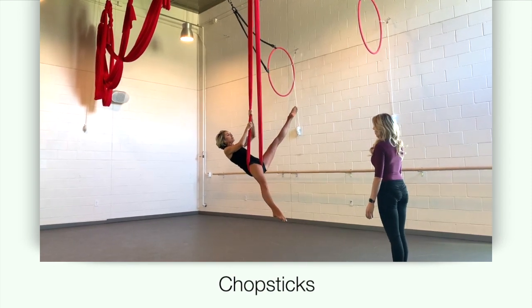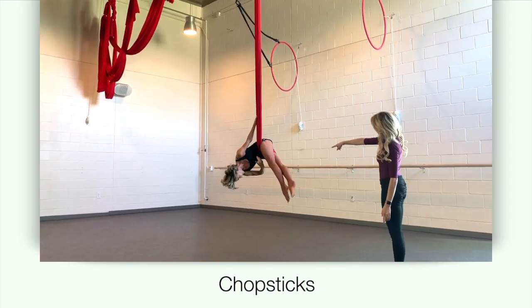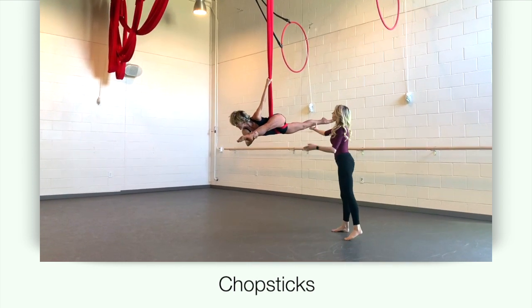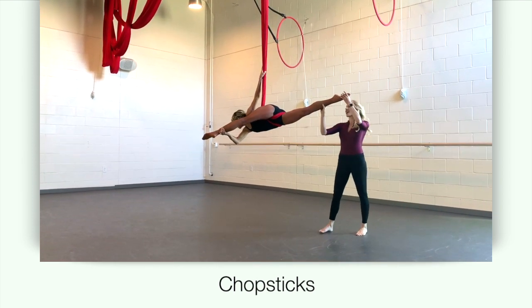Fan your left leg over the left post and roll into a hip key. Hold both posts with your left hand and extend your top leg into a split, pulling your leg all the way to your head.